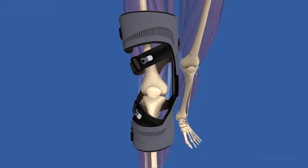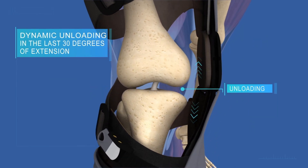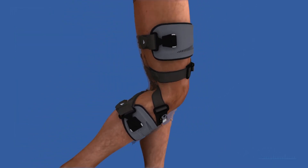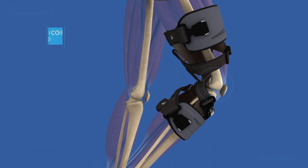Quantum unloads the knee through a dynamic pull system, applying a corrective force in the last 30 degrees of extension when the symptoms of OA are the most severe. Then, as the patient goes into flexion, the load is removed, improving comfort for all-day wear.